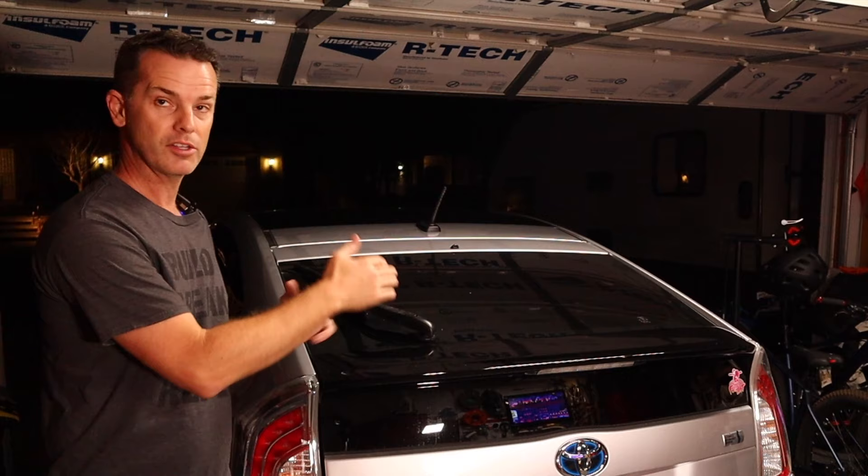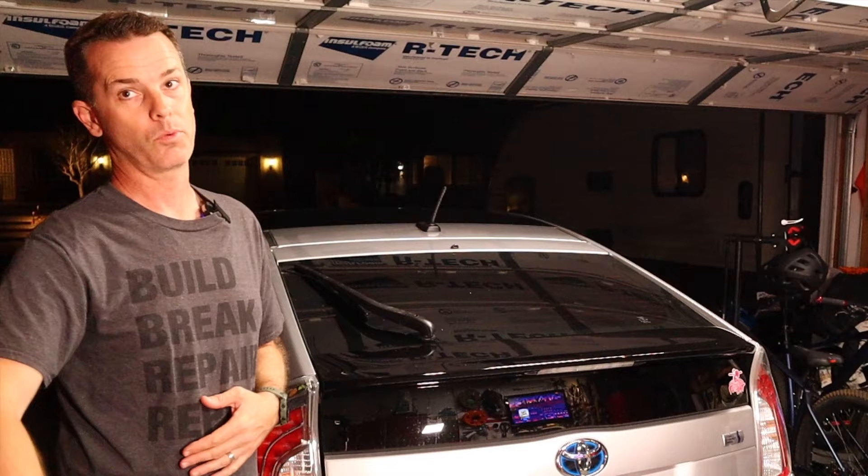Now if this video helped you out at all, please go down below and give it a thumbs up — it really does help out the channel. And we've got a lot more awesome stuff just like this coming your way. So hit that subscribe button so you know when we put out new videos. And of course, thanks for watching.